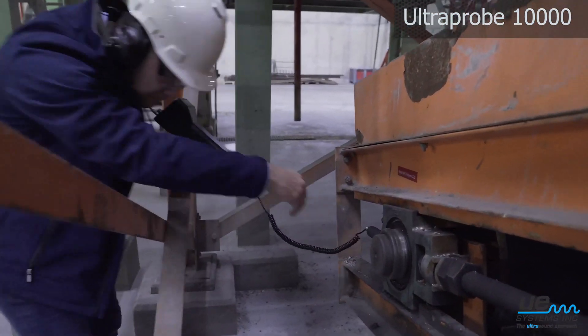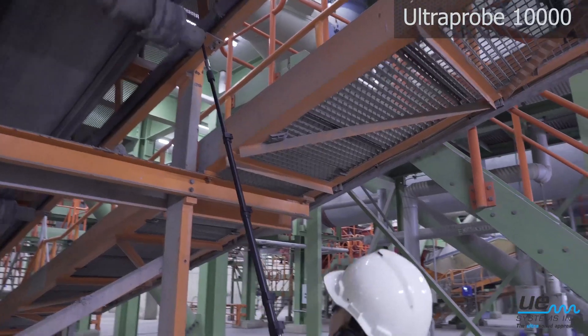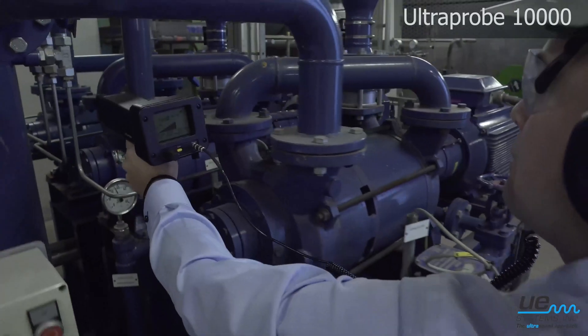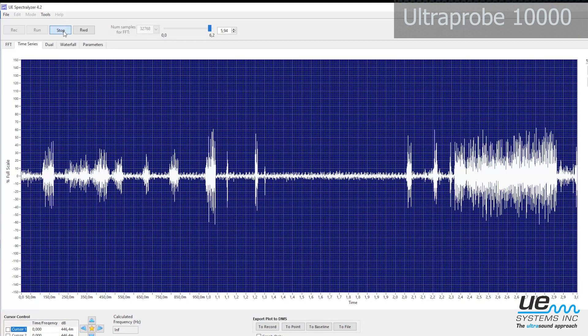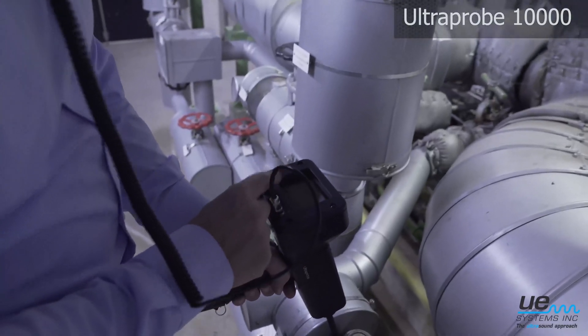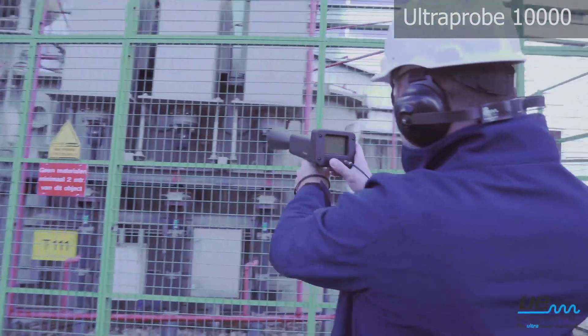Find failures on critical slow speed bearings by using the onboard sound recording. Store the sound file and analyze it with the Spectralizer software. With sound recording and analysis, you can also diagnose electrical failures such as corona, tracking, or arcing.